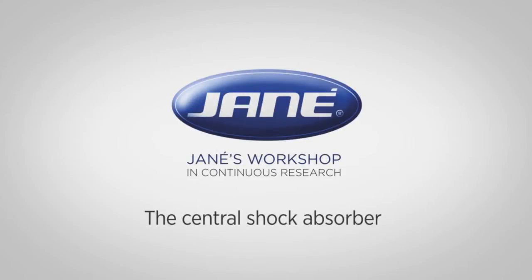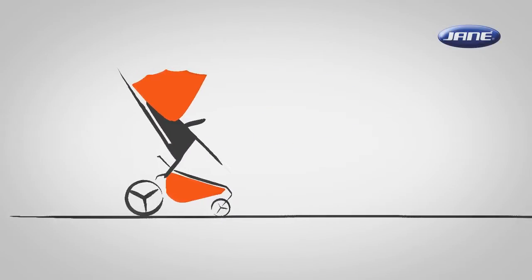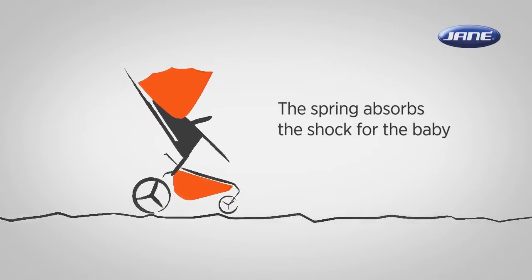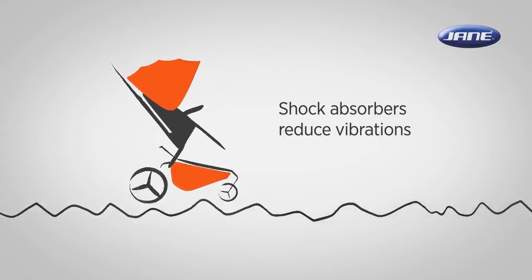Introducing the central shock absorber. The rear shock absorber spring acts as a cushion between the rear wheels and the frame of the stroller, and absorbs the shock for the baby produced by rough road surfaces. Some combinations of road surface and stroller speed may result in an excessive up and down motion of the stroller body.